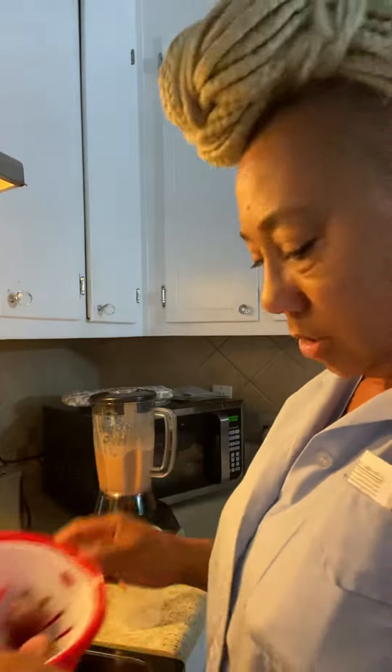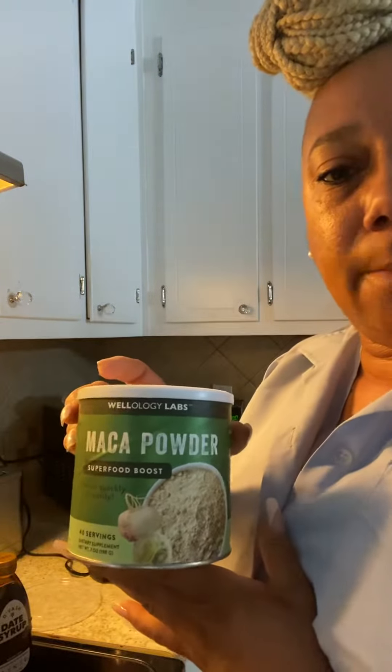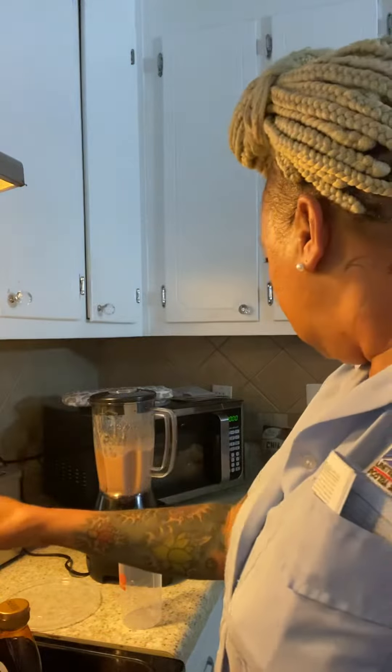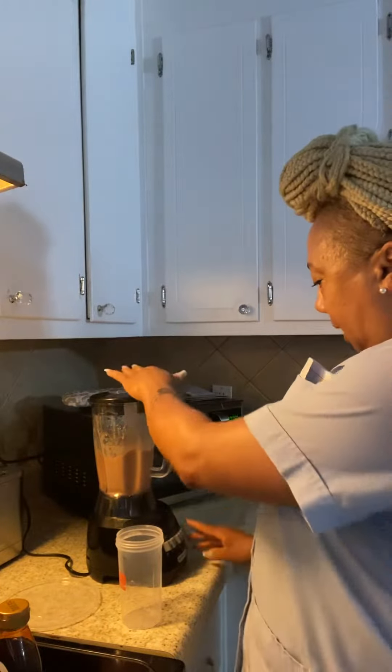We're gonna start out with frozen strawberries and bananas fresh. We have the 310 All-in-One Vanilla Cream Powder. We do a teaspoon of maca powder, teaspoon of cinnamon powder, tablespoon of date syrup, your almond milk, and we do a teaspoon of chia seeds, and we blend it all together.